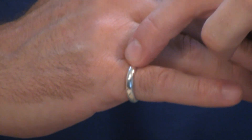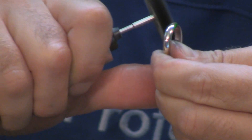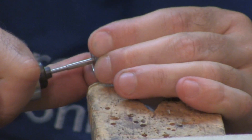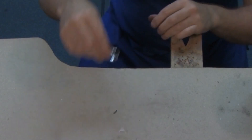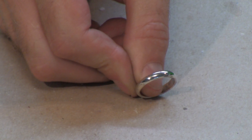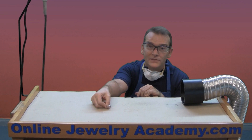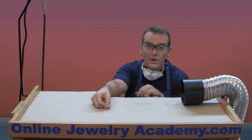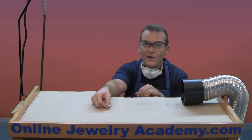The next step is to finish with the flex shaft. Just apply a little pressure and a little compound to a buff to get the outside, then change to a different profile to get the inside. There — now we have a finished ring with a nice shiny finish that's ready to wear. I hope you enjoyed making this project and I hope you'll check out our other projects and videos, as well as our products on the OnlineJewelryAcademy.com. Thanks again.